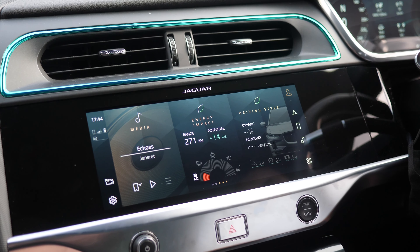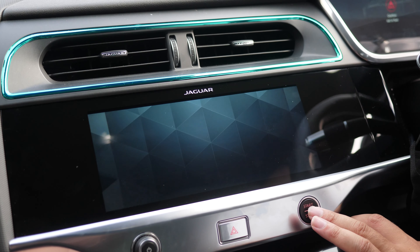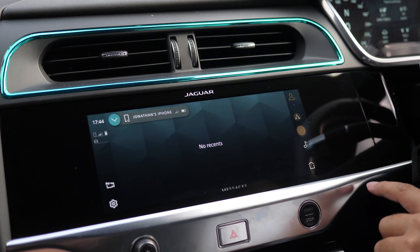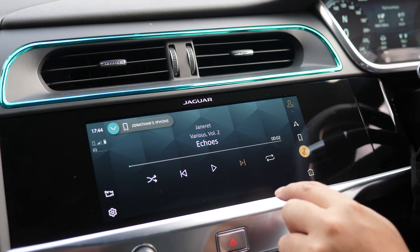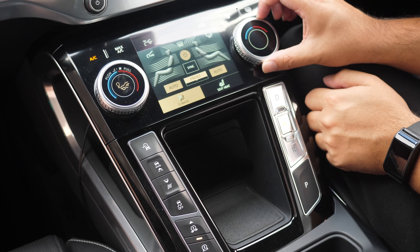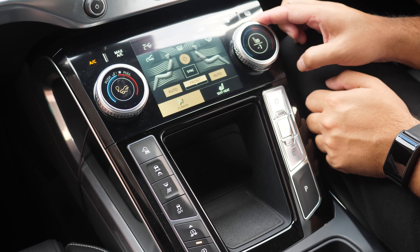The touchscreen functionality and climate control vents are very easy to use. Android Auto and Apple CarPlay are nice and easy to navigate on the go. I love the physical climate control knobs — you can turn them to change temperature and push the button for cooled and heated seats. Very ergonomically set up.